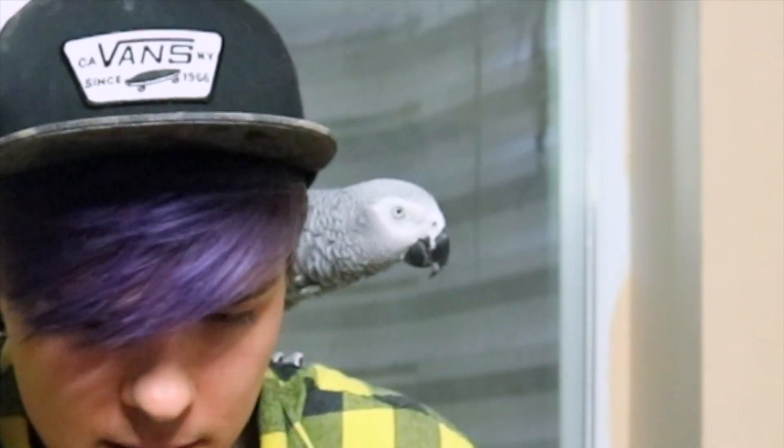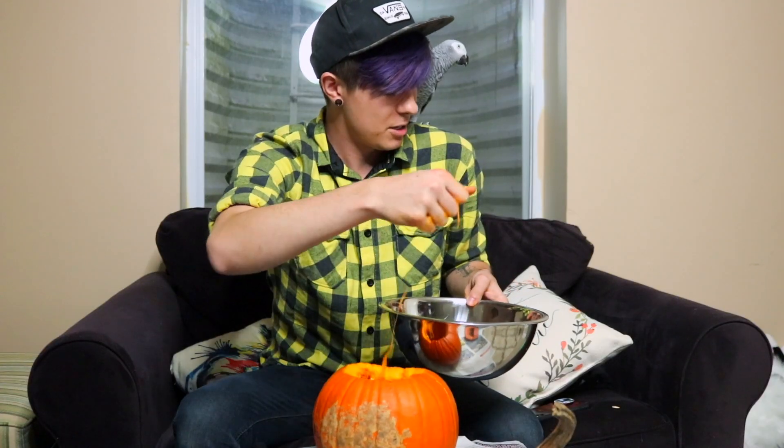Can't wait to make pumpkin seeds later, yay! Let me know — I'm gonna go wash my hands and we'll be back.